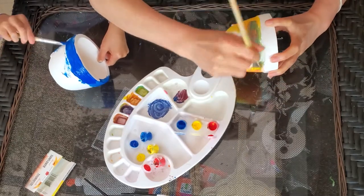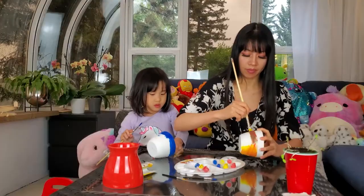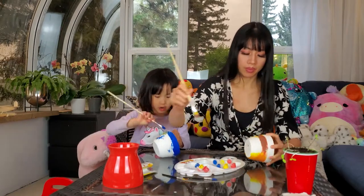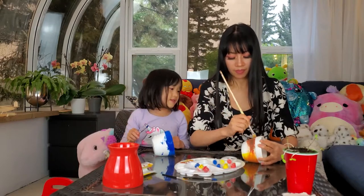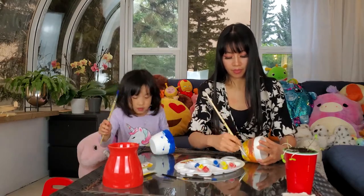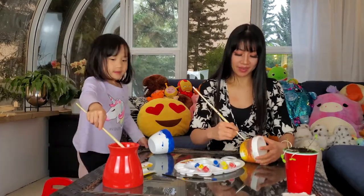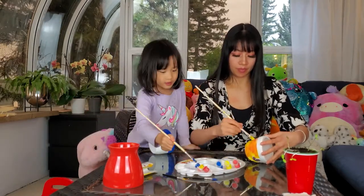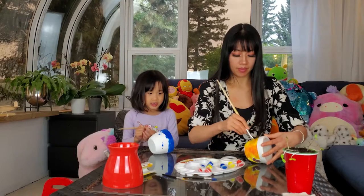I think it made a nice purple-green color. I'm going to keep bouncing back and forth. I'm going to use some yellow. I wonder if we're going to have enough paint.